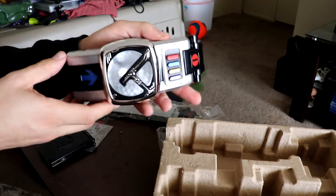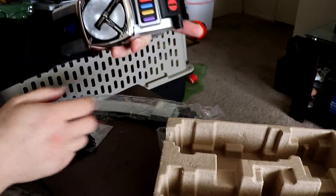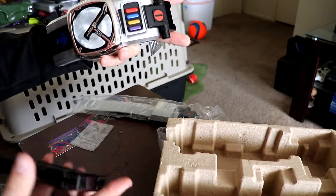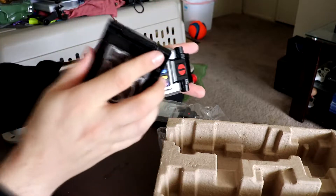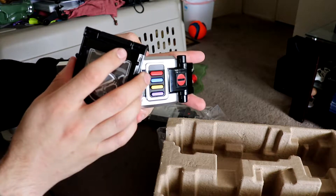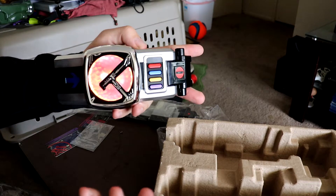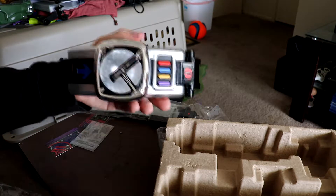Alright, here we got the main belt. When you go ahead and turn it on — you got that right there. So we're going to flip this around. If you just put it right here, you just get a full charge if you don't press anything, but of course we're going to go ahead and press Momotaros.